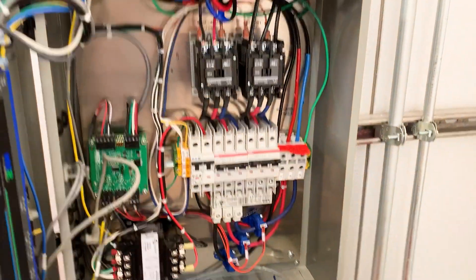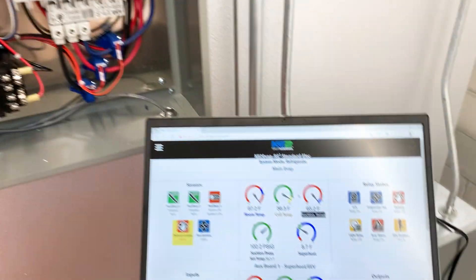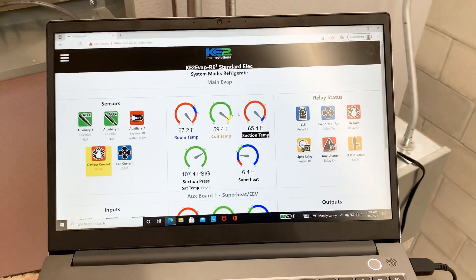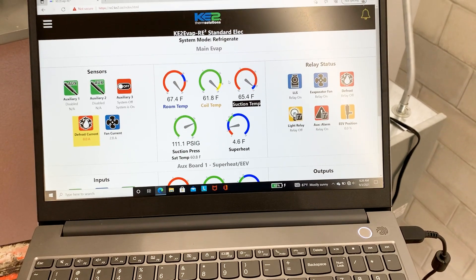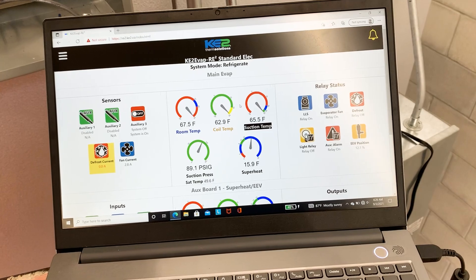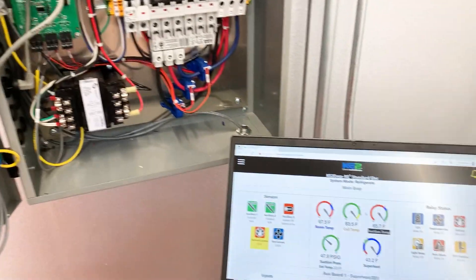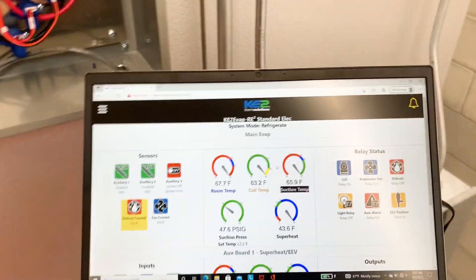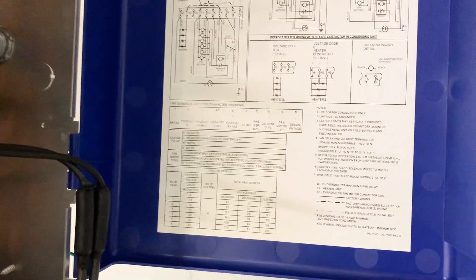That covers it. Since this has electric defrost, what you would do for a freezer as well — you'd just put your set point lower obviously and test everything the same way. I've got to get these things charged up properly and make sure everything's working right. My suction pressure got a little high — my condensing unit has a time delay. Since it didn't spend a lot of time in defrost, it was still waiting on that time delay. These are just standard evaporators with sensors and electronic valves installed. Hopefully this is helpful.